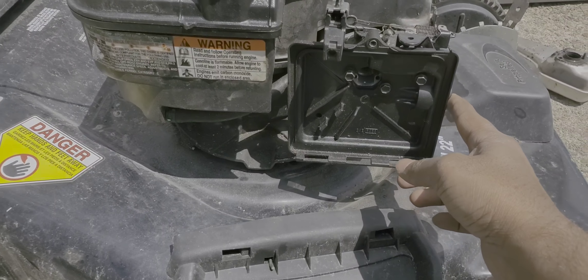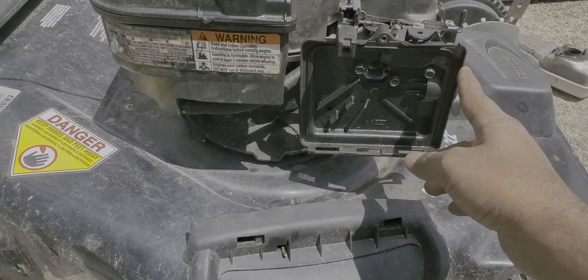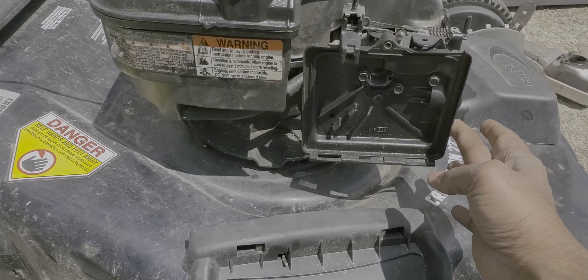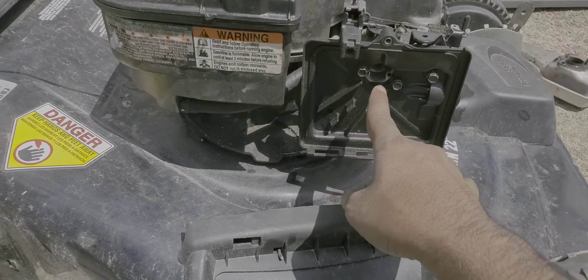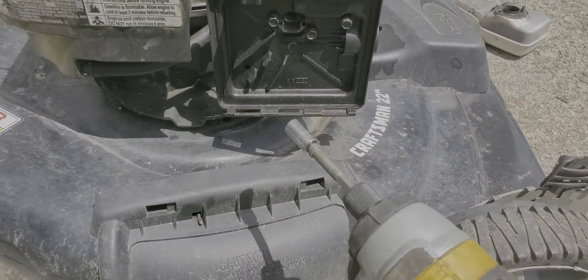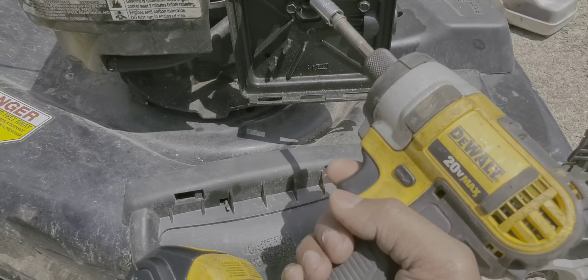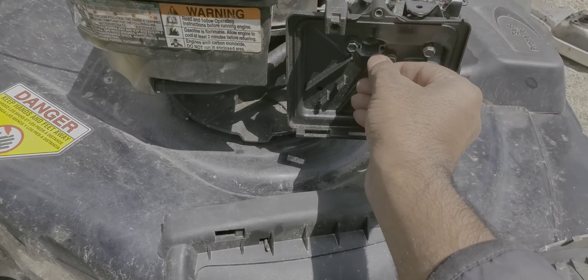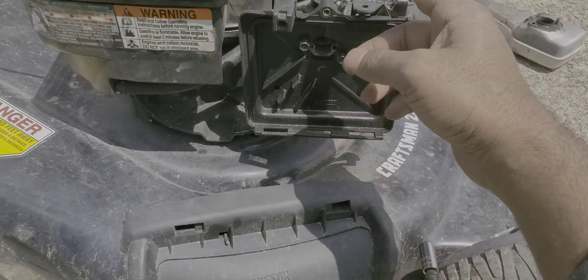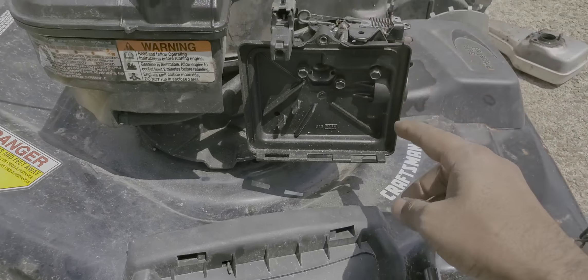I'm gonna take out the housing for the air filter — this plastic back housing. There are three screws holding it in. I'll use this impact driver to zap them out and take it off so I can get behind here and see what's going on.